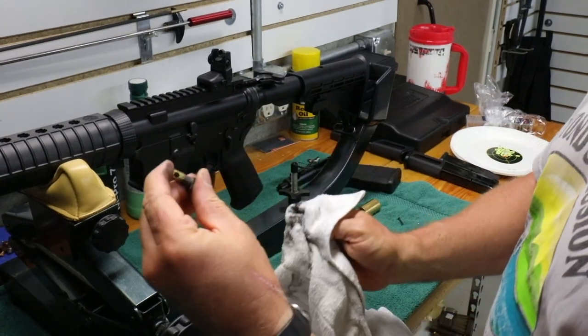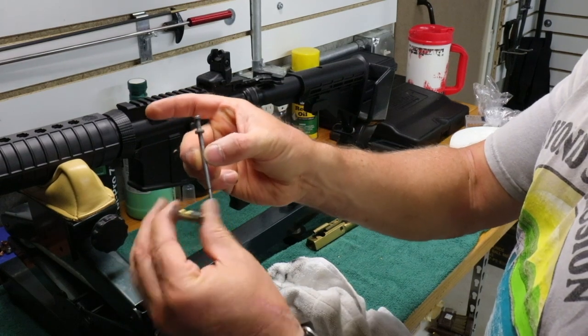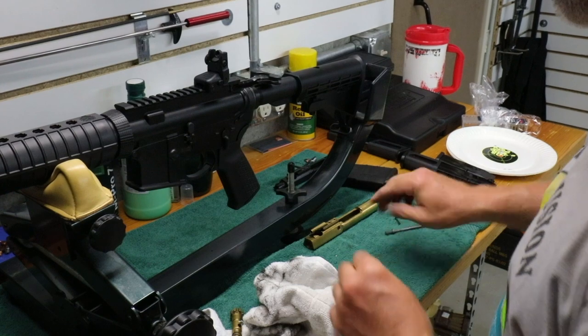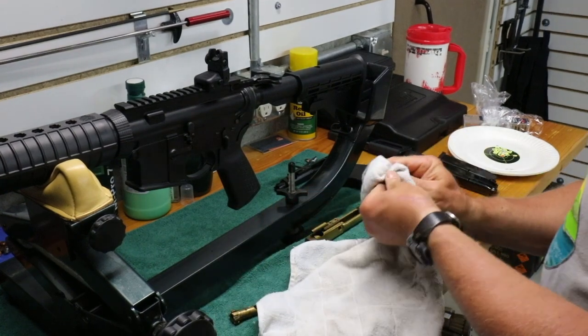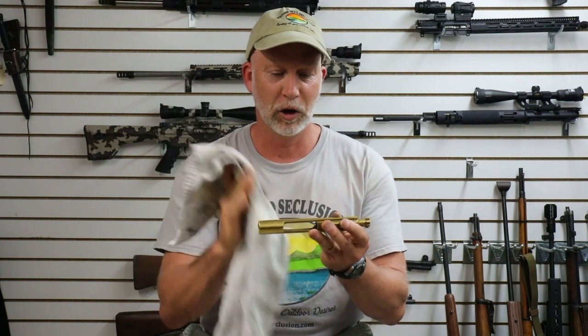Let's take a look at the rest of the parts. Got some good carbon buildup there on the firing pin, and again, just going to wipe these down and see how well it comes off. With a close-up here, I've got it all reassembled. I used absolutely no cleaning solution, product, oil, or anything to clean this. All I did was take a cotton rag and wipe it off. There was nothing on it.